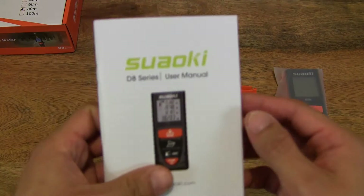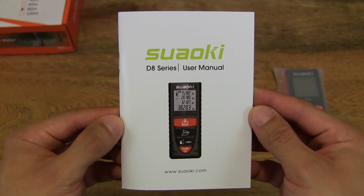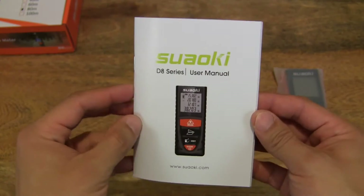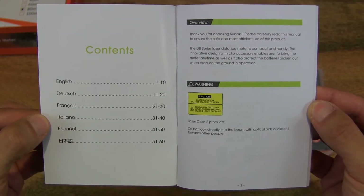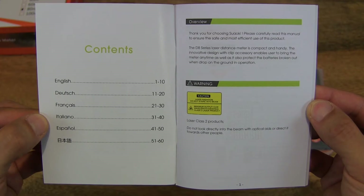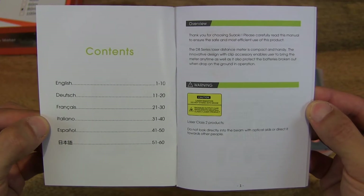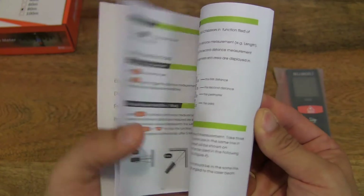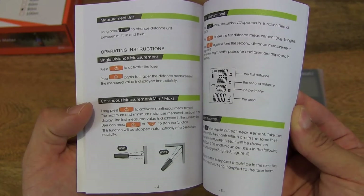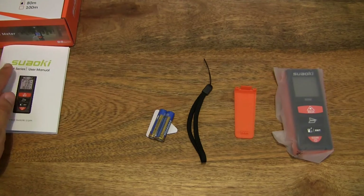Let's go ahead and take a close-up look at the user manual. As you can see it is quite substantial in thickness, and of course there's a table of contents. It's nice to see that the user manual covers a few different languages.